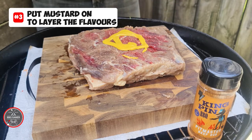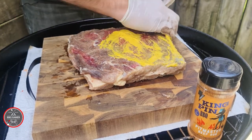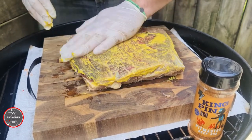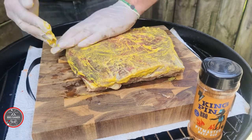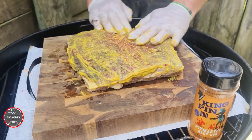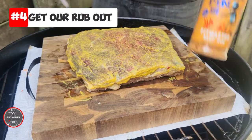Next, get a little bit of mustard and chuck it on there, then rub that mustard onto the sides and all around. This is what we call layering the flavor profile — it really layers and gives it that flavor profile, and it's absolutely beautiful when it comes out.